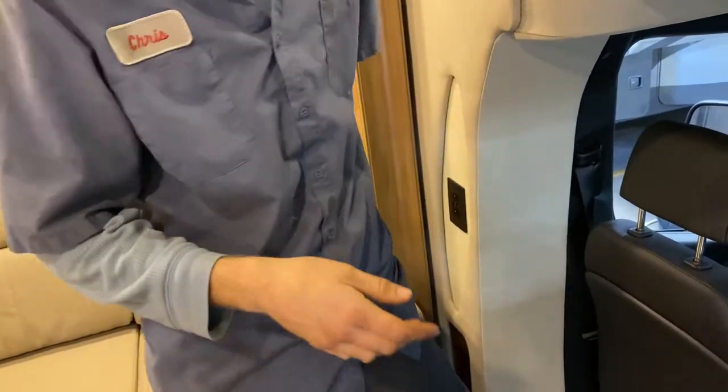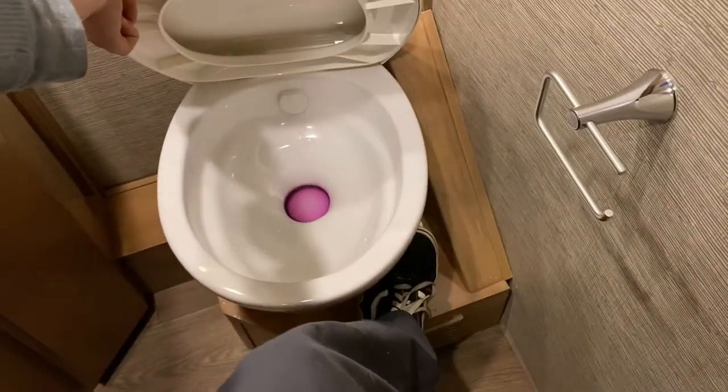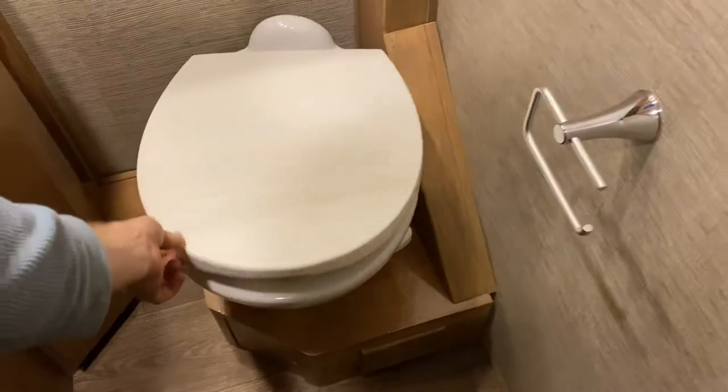Let's go back to the bathroom and bedroom. This is your bathroom — toilet and sink. It's a pedal-flush toilet. If you press halfway on the pedal, it'll fill the bowl; if you push all the way down, it'll flush the bowl.